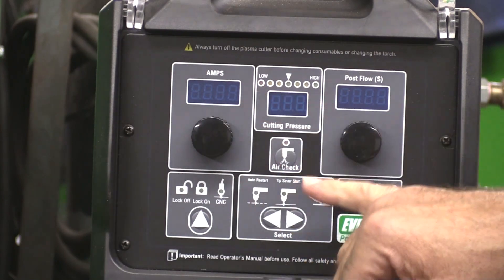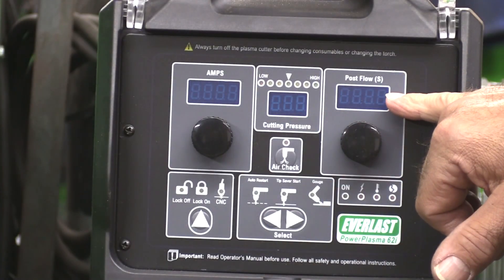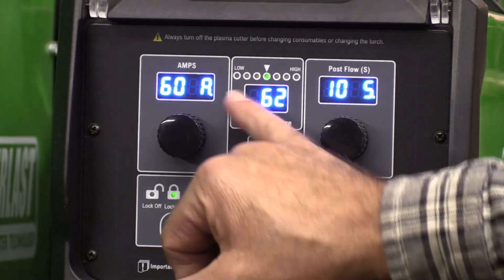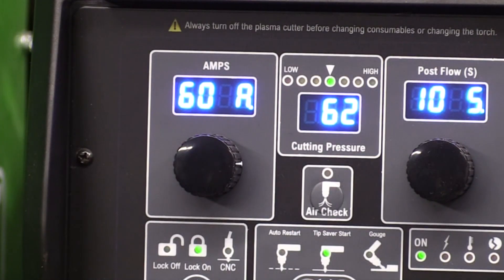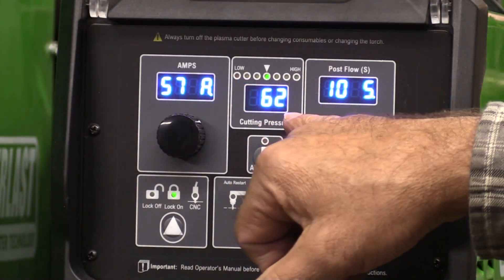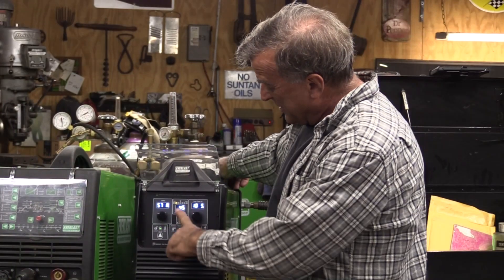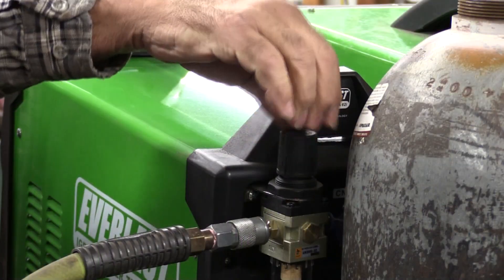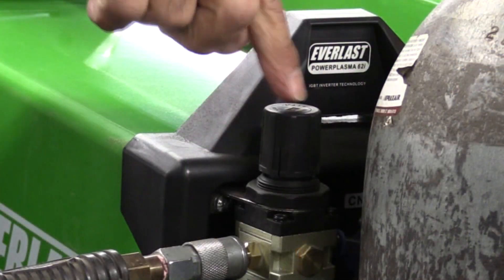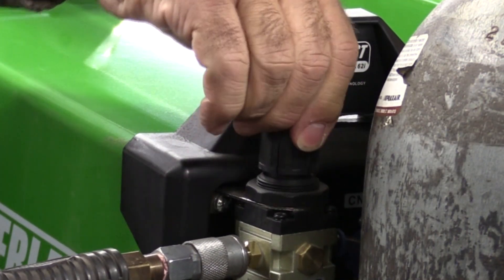Then your amp display, cutting pressure, air pressure, and your post flow adjustment. Once you fire the machine up, you see the 60 amp display — it only goes to 60 amps, not 62. The pressure regulator is on the back of the machine, and when you turn it you get a difference in the reading up here. Once you get it adjusted where you want it, you just push down on the pressure regulator knob and it locks itself in place.